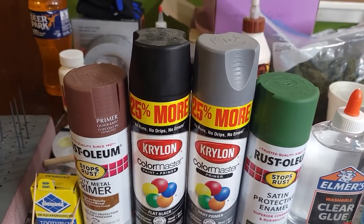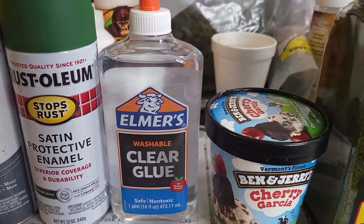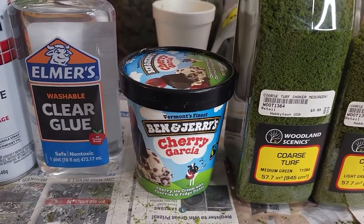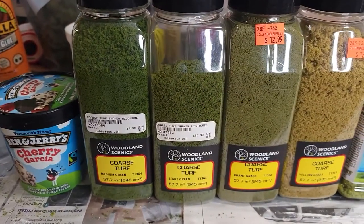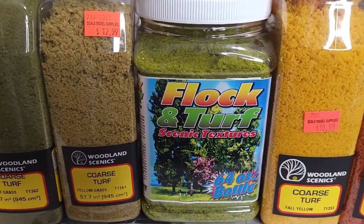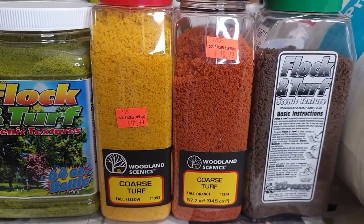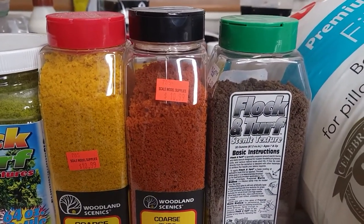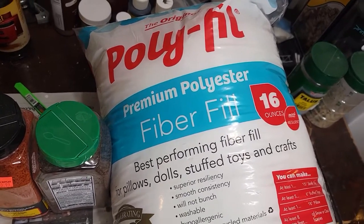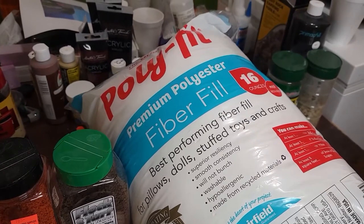I'm going to use these colors, maybe not the black, but you can use black. Also get some Elmer's Clear Glue, or you can use white glue, but Elmer's Clear Glue dries clear, obviously. And then get a bucket that you can put your ground foam into and drop your wet tree into, shake it around, and apply your ground foam to make your leaves and so forth. I got some Woodland Scenics different colors of coarse turf — medium green, light green, burnt grass, yellow grass — and I got this big bottle of Flocken Turf. And of course you're going to need some polyfill. You can pick this up at Walmart pretty cheaply or just pull apart an old stuffed toy and recycle it.